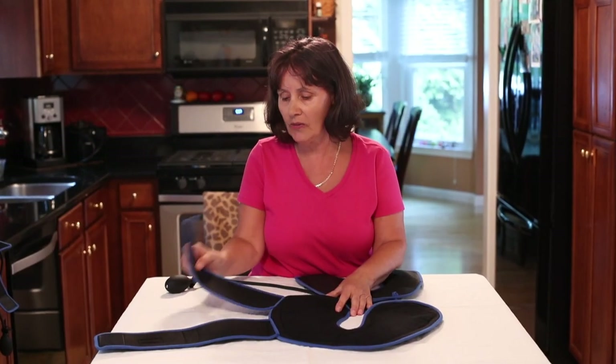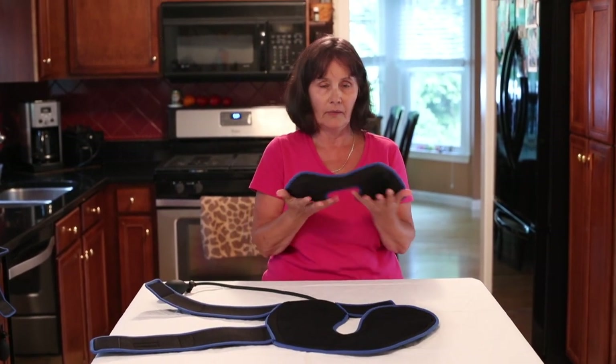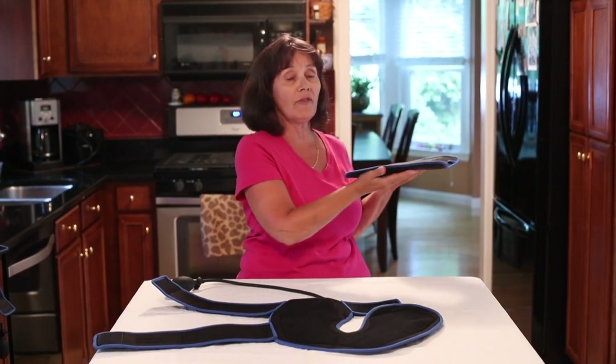There's Velcro on the knee wrap so it easily fits — one size fits all. This is the gel pack that you're going to put in the freezer for about 45 minutes.